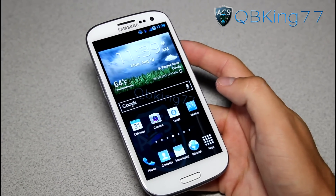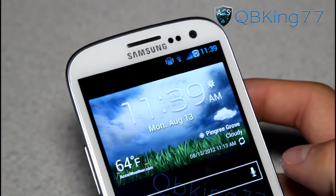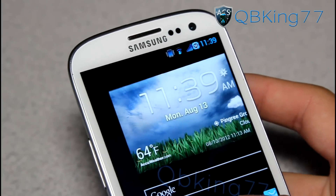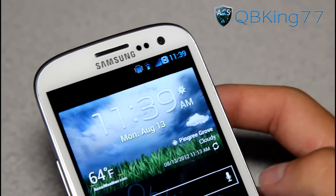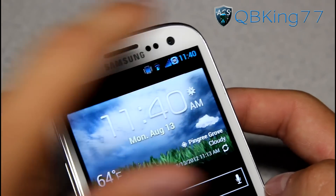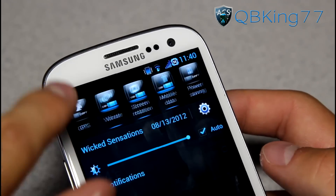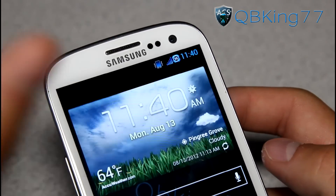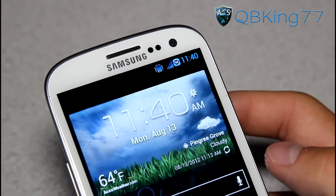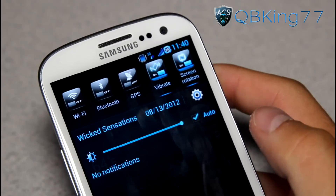Up at the top, let's check out this theme - it has an awesome theme. If you are familiar with the Epic 4G Touch, they did have a ROM there called Wicked Sensations. Very cool battery icon up there - I really like that battery icon, you'll see the percentage in the middle. Blue signal bars, blue Wi-Fi icon. You can hop off Wi-Fi and check out that 3G icon. Blue clock as well, with AM/PM removed.